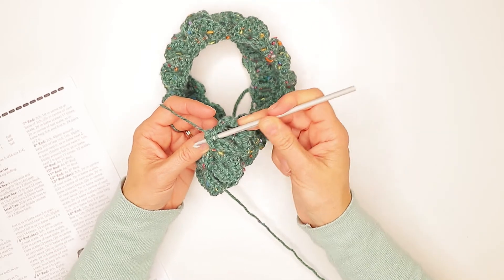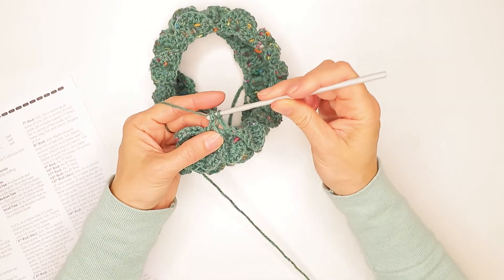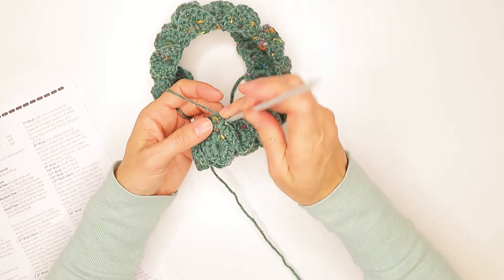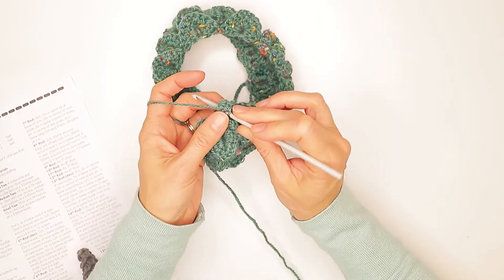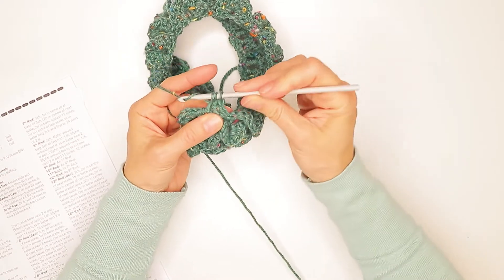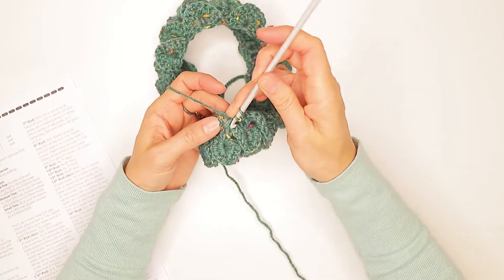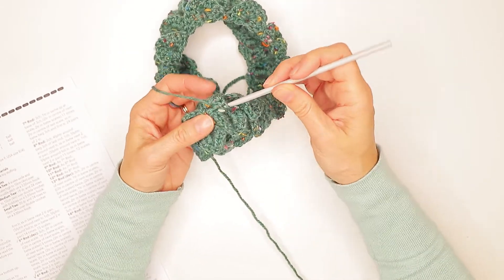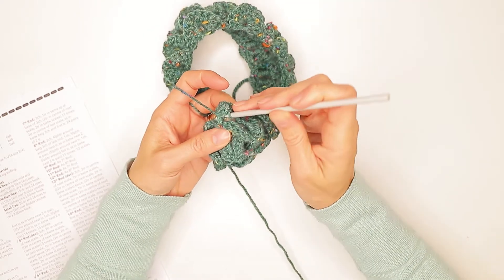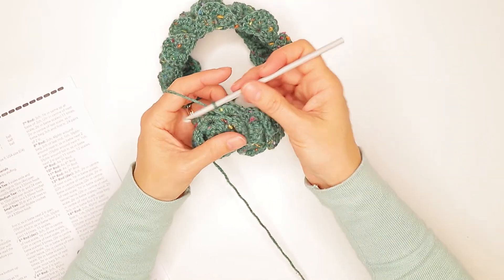So: wrap, underneath, grab, bring it back through, wrap and through all three. We are doing five of those in total — that's one, two, three, four, five.